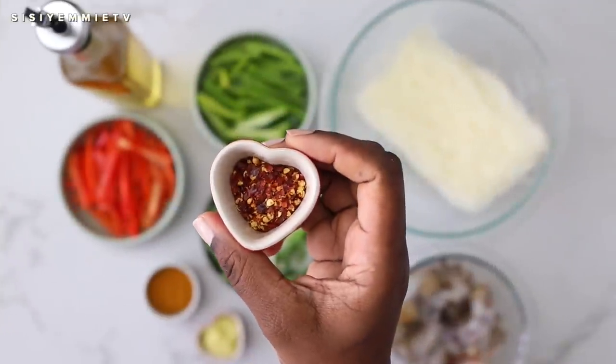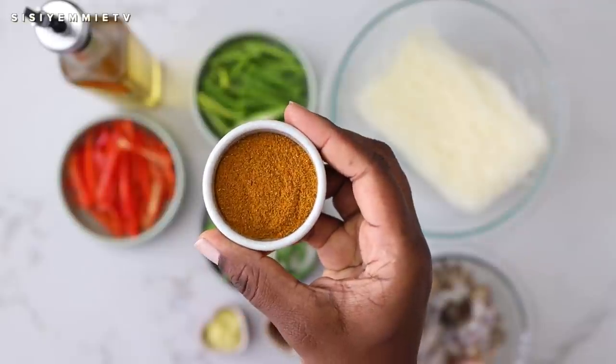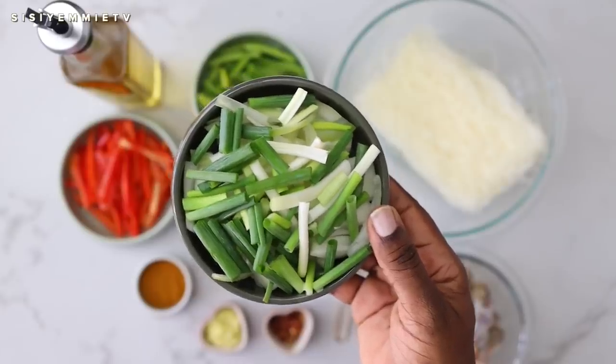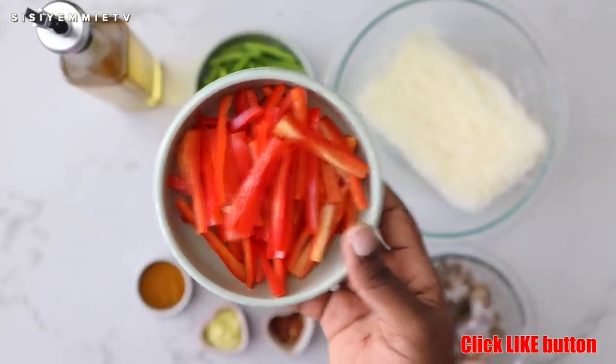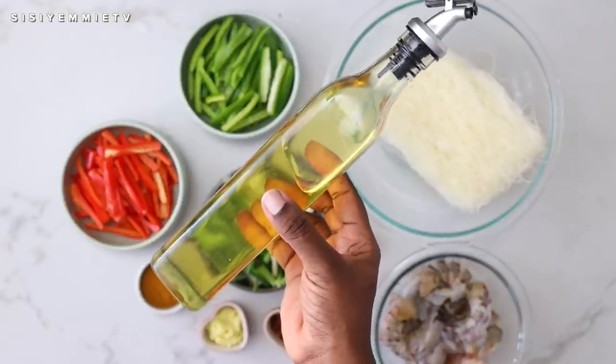I'll be using some pepper flakes, some blended ginger and garlic paste, and some curry powder to give it that flavor. I have spring onions, some red bell pepper cut in thin strips, also some green bell peppers, and some vegetable oil, just a little.